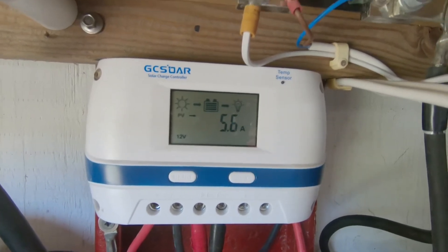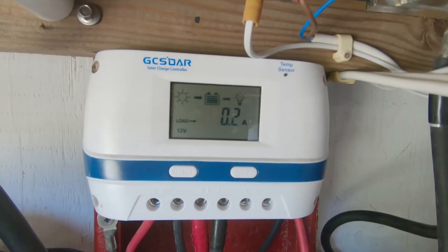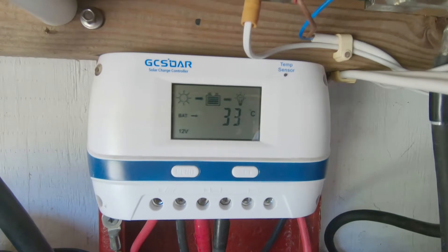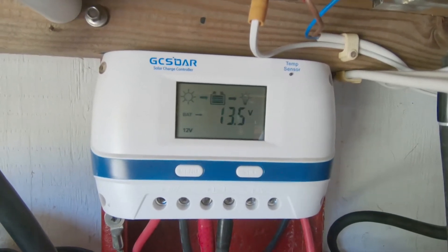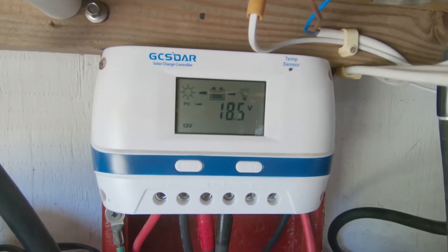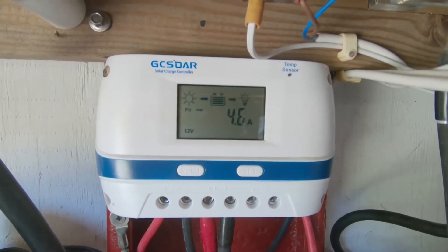Any excess power is delivered to the battery system so the batteries maintain their state of charge without getting overcharged. This charge controller I have been using for over a year. It is a 60 amp controller that can work on 12, 24, and 48 volt systems, and it works with lead-acid, gel, or flooded batteries.